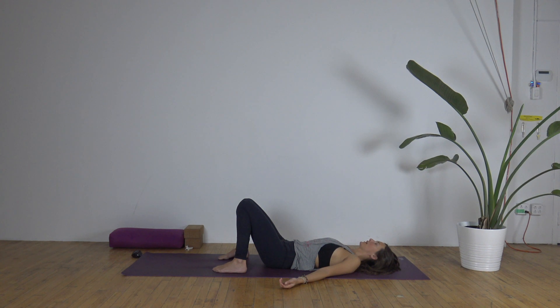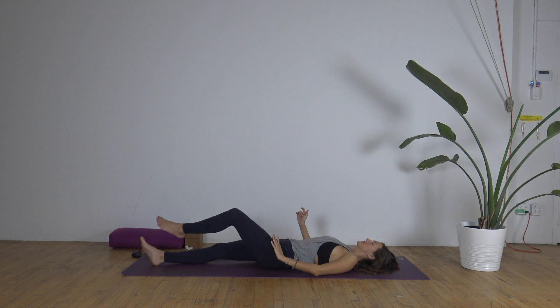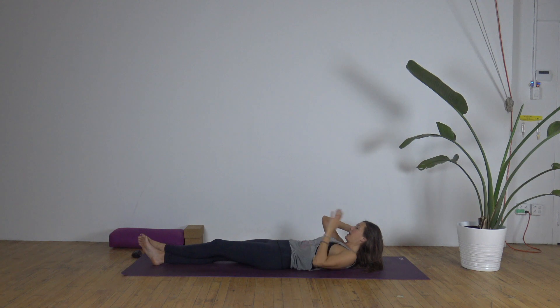Just feeling your belly softly rise and softly fall as you breathe in and out. And then wherever your legs are, bring them in towards the chest and wrap your hands around your shins. You can be still or gently give yourself a little rock or sway from side to side. We'll extend the legs out long onto the mat and cross the left ankle over the right. Your right hand will come behind the back of the head, resting the head in the hand.